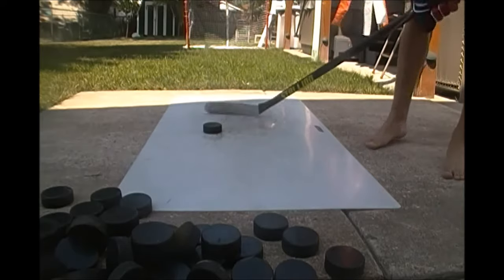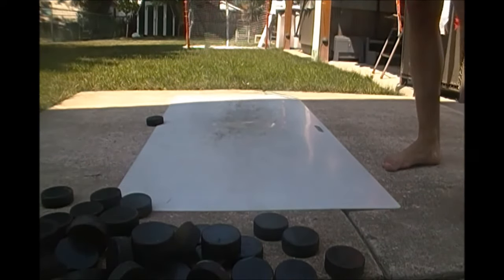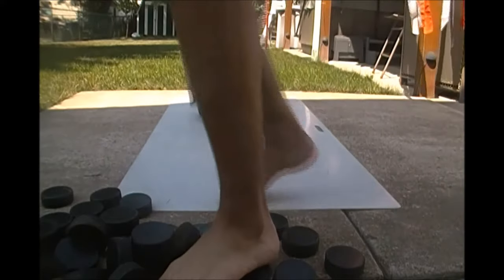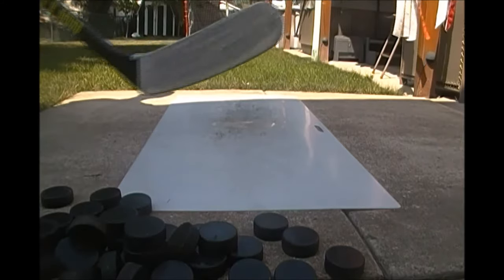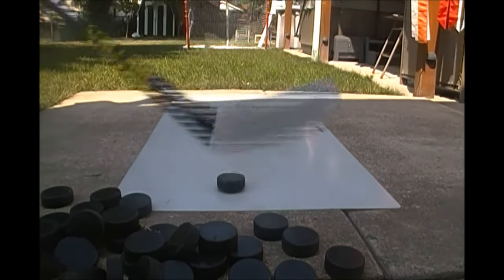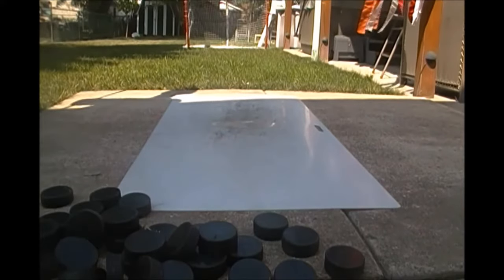Yep, now to the average human eye that did not look like I did anything, but I was stick handling, okay? You may not have picked it up because it's faster than the human eye. We get one more big corner shot — and now here's where the fun begins.